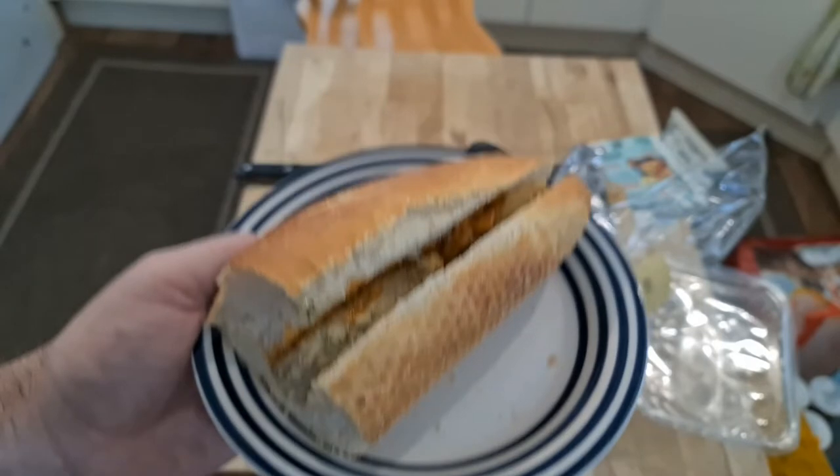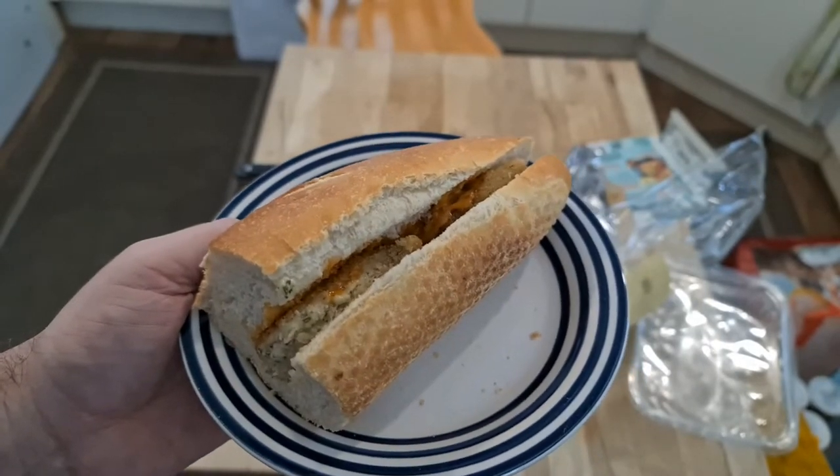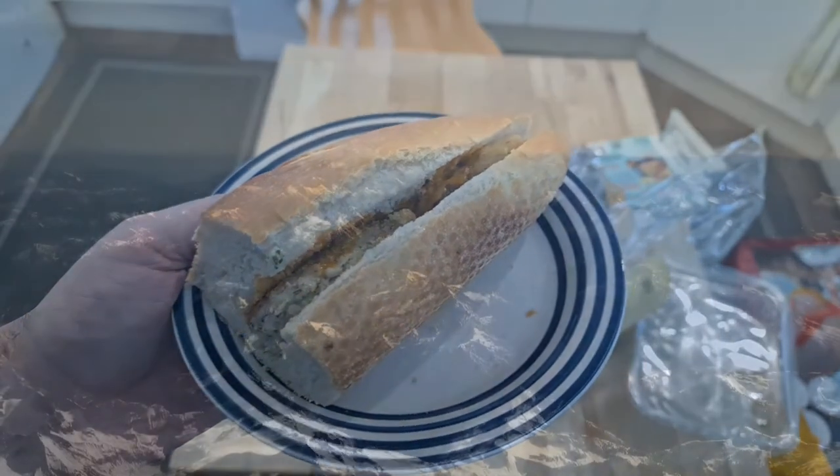I would really, really not buy this product until they fix it. You never throw out food? Never. This is really rare.